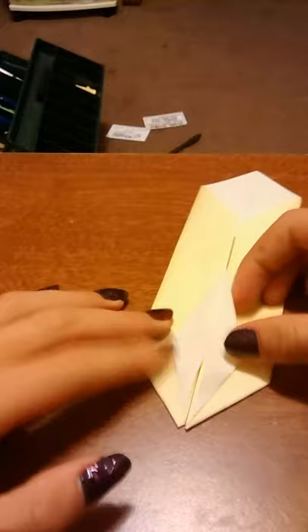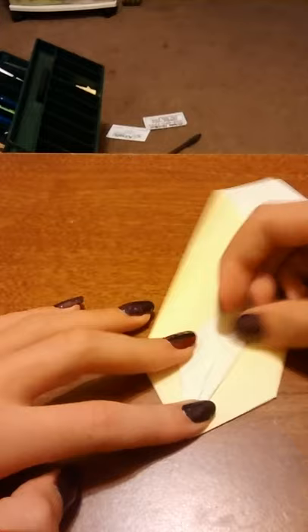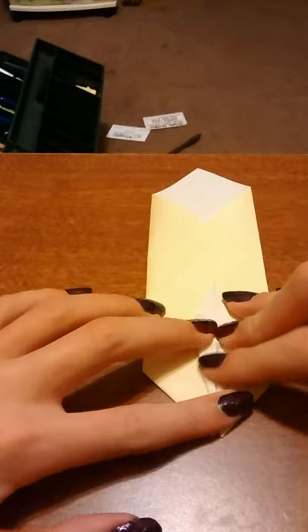If you've made a crane, you know what it already looks like. From here, fold this corner all the way in. If you know what origami is, you should know all half these techniques. But I want you to like, share, and comment please. Put this side to the other side as well. And it should look like that.